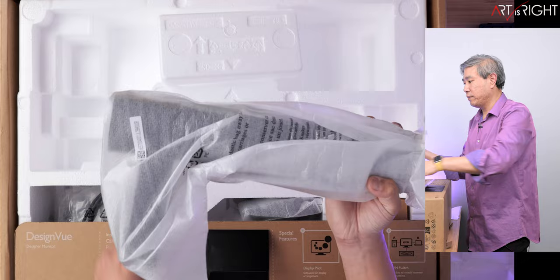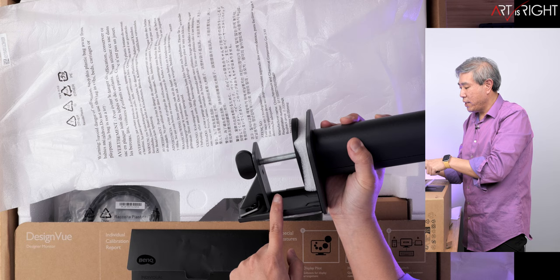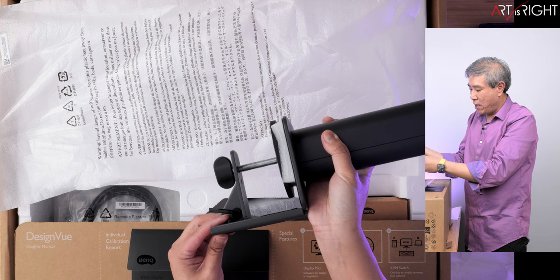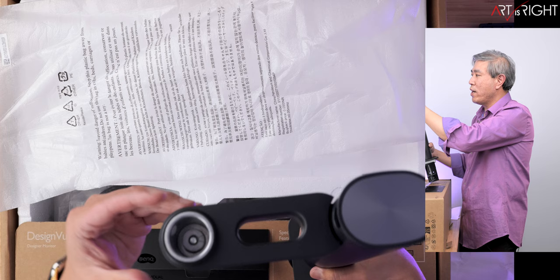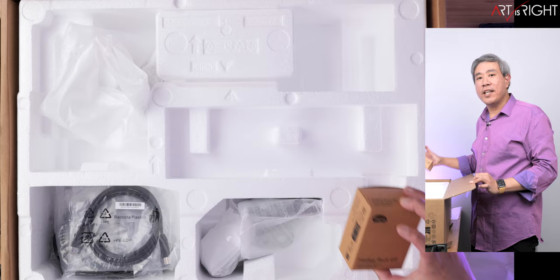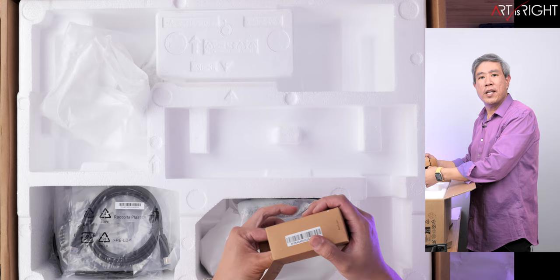This is the ergo arm. You have the mounting for the table on the bottom — you can screw and unscrew this, tighten it. There's also a way to change the tension using Allen screws. You can raise and lower these depending on your table width or counter width. This is the arm where the display would go into — really good design. With BenQ Pro display lineup you also get a hotkey puck, generation two, which comes with all the latest PD and SW displays.